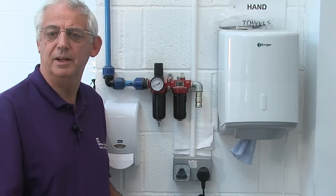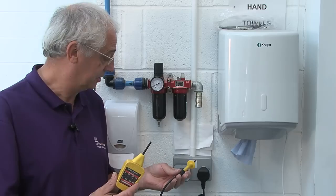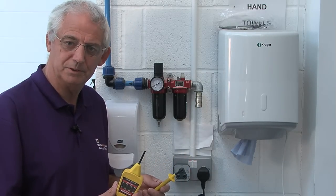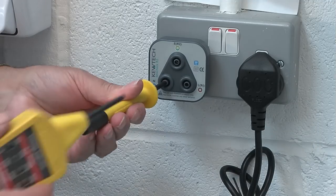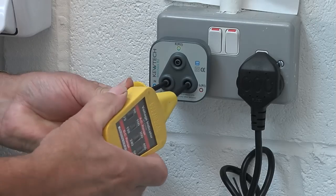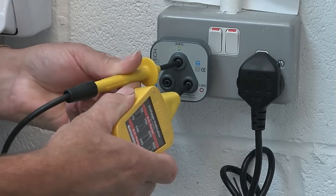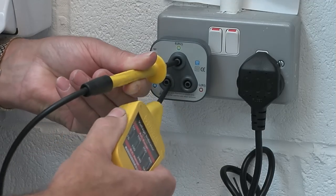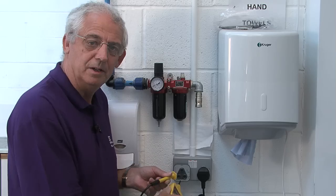We're back at the socket outlet now. I need to use my approved voltage indicator to just check that it is indeed dead and I have locked off the correct protective device. So I need to test between line and neutral — it should be dead. Line and earth — dead. And between neutral and earth — dead.